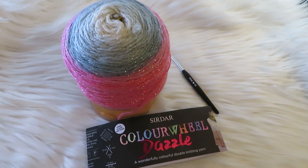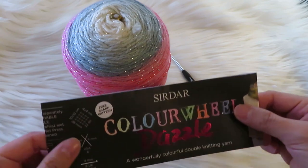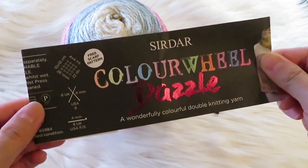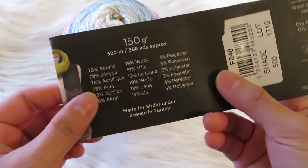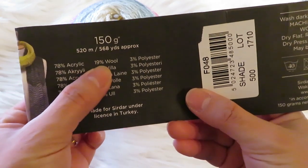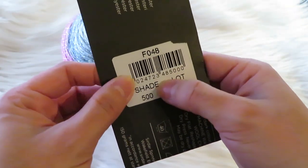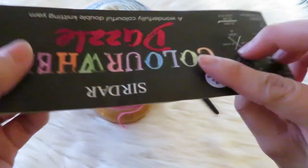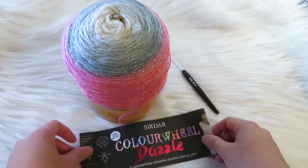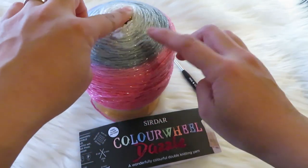Hi guys, welcome to my channel Krayu's Art. Today I'm going to show you the slip stitch. But before that, I want to show you the yarn that I bought in the UK. This is the Sirdar Color Wheel Dazzle, made out of 78% acrylic, 19% wool, and 3% polyester. I got the shade color 500. As you can see, the yarn has a metallic color or glitter to it.